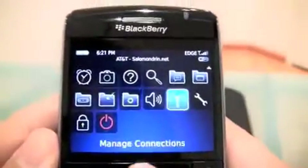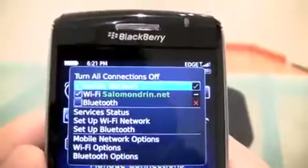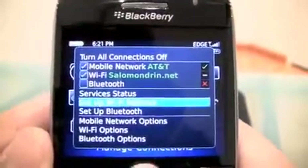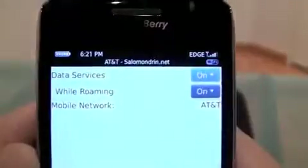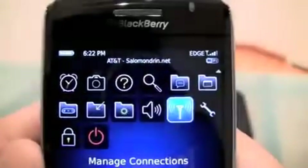Just to make sure we're all on the same page, I'm going to go into Managed Connections: mobile network, AT&T, Wi-Fi, and Bluetooth. Service status - let's go here and show you that there's absolutely no 3G option.